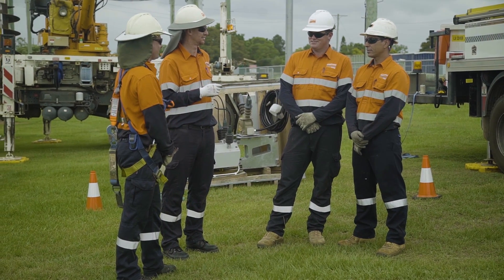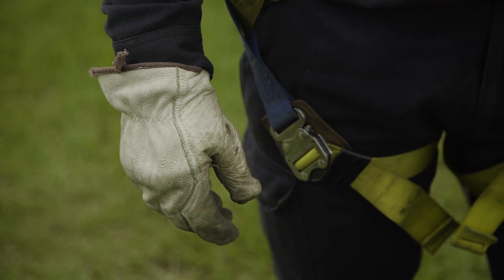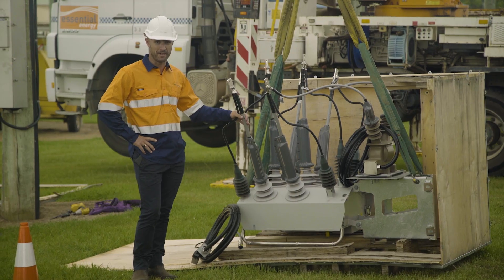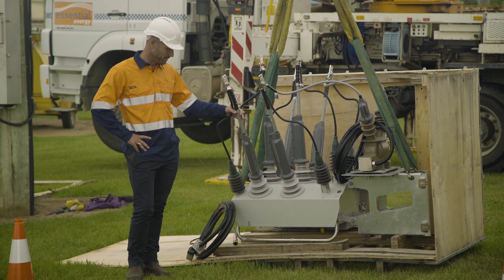Using the correct personal protective equipment is imperative for safe installation of electrical equipment. Essential Energy follows industry best practice and its number one priority is the safety of its employees. Noja Power recommends that all accessories be fitted to the switch before it is lifted up a pole — in this instance, that's now been completed.